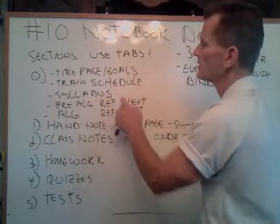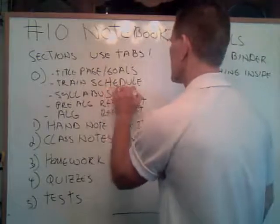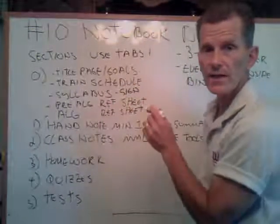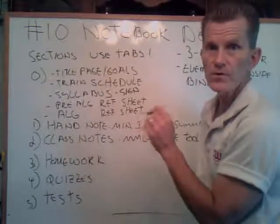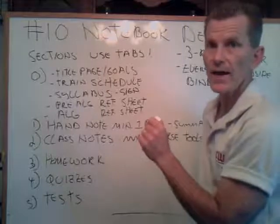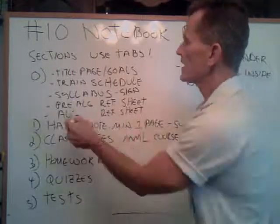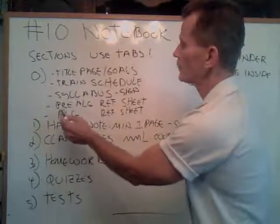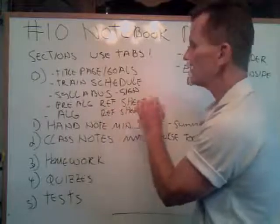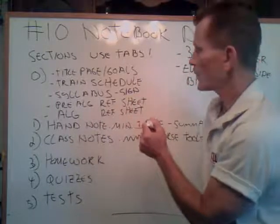Number three, print out the syllabus and make sure you sign it — that's just to say that you acknowledge everything. And remember, I sent out an announcement that said the final has to be moved to Friday, July 27th. I'm not allowed to give it on Monday. I just posted that announcement. I also sent out an email that included files for the pre-algebra and the algebra reference sheets. These are color, they're very well organized. I use those as a starting point to get going on your notebooks.